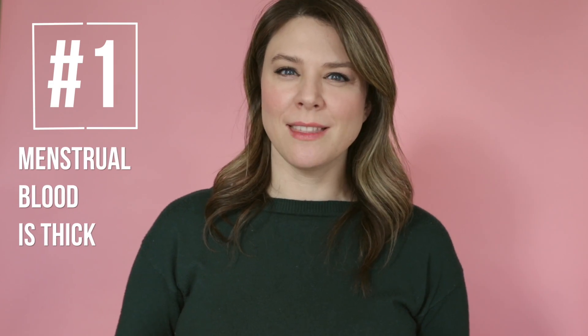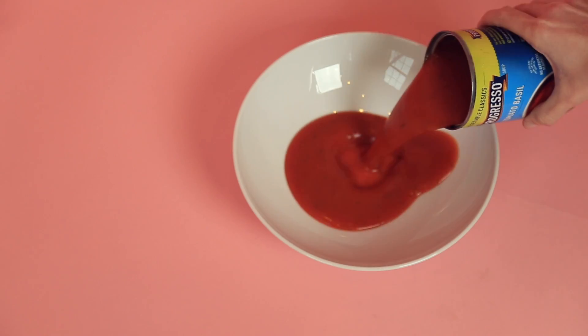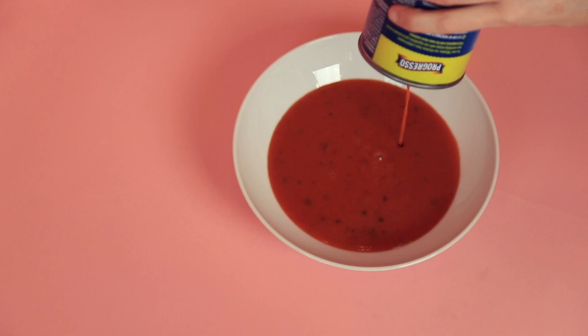For starters, menstrual blood is pretty thick and it can be junky. Before switching to a cup, you probably had an idea of what your blood looked like, or maybe you never even gave it a thought, but it actually kind of looks like chunky soup. Some people get clots, some people don't, but if you've never seen one before, it might be alarming. When it's in the cup and you pour it out for the first time, you'll probably be kind of impressed and interested to see that it's like a little lava lamp in your toilet.